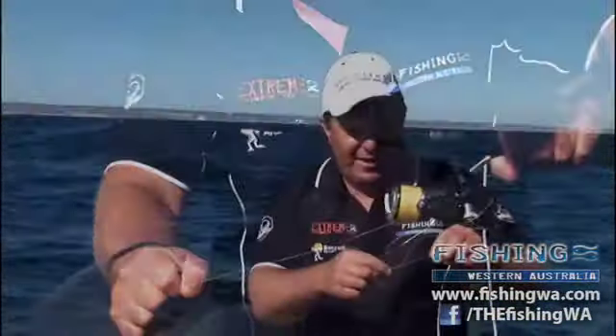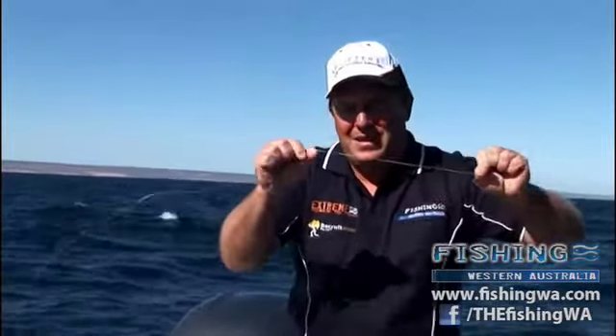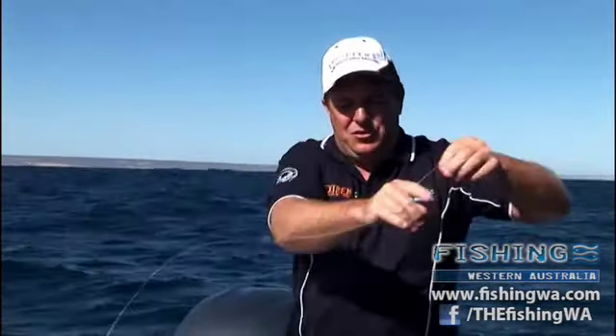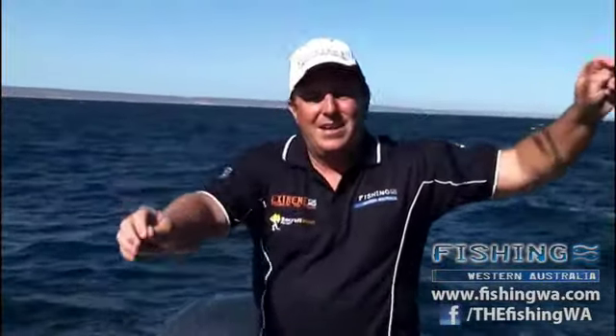Now, for my leader - in my Extreme Braid I've just tied a Bimini. Pretty straightforward. Why tie a Bimini? If you double up the braid, it's actually going to make it a lot better for knot strength, so when you tie your knots it's not going to cut into your mono leader. I'm talking about leader - this is fluorocarbon, that one there's 50 pound. Now, you can also use 60 pound Extreme Mono Trace Line, that works as well.